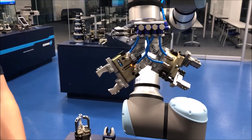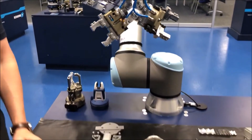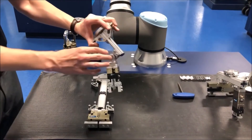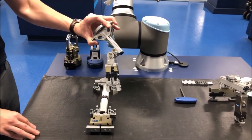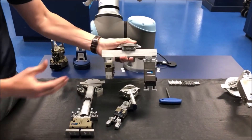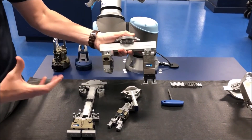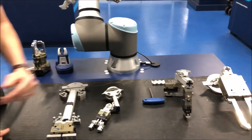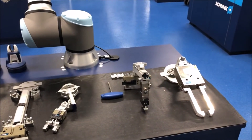You can configure your grippers to have extensions to reach down into boxes. You can configure them to have an extension and some kind of angle if you need that type of reach. You can create other types of end-of-arm tools with two grippers at different angles, or if you just need something with a little extra reach, you can do that too.